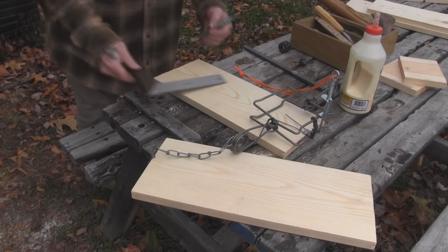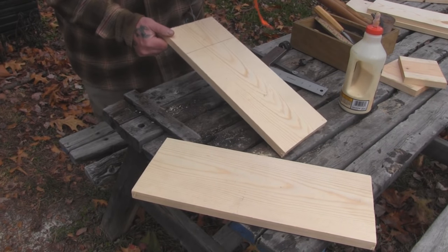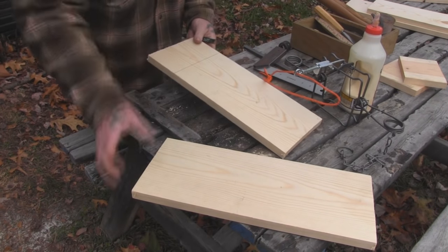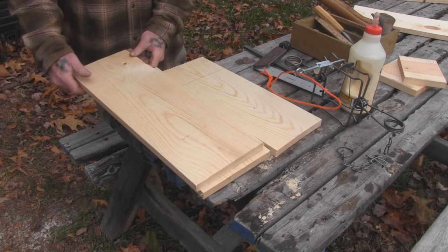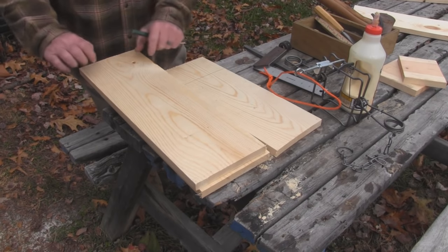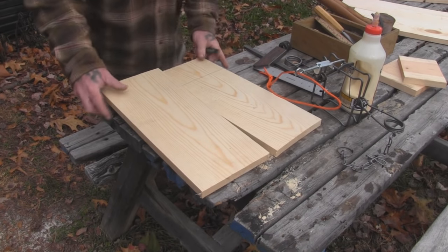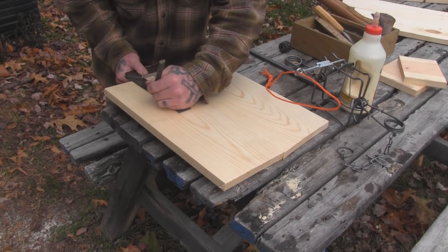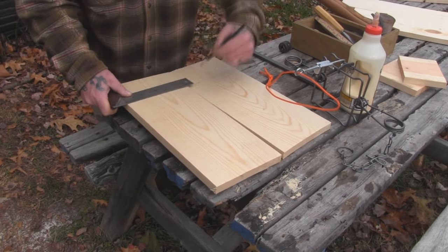We're going to cut our slot four inches into the box so that the trap will slide four inches back into this box when we're done. It has an overhang on it. We've got four sides that are 18 inches long and then one that is four inches longer, which is going to be the top of our box. Let's take our two side pieces and mark our four inches first, which is going to be the depth of our trap spring notch, and get a line drawn across there for depth.